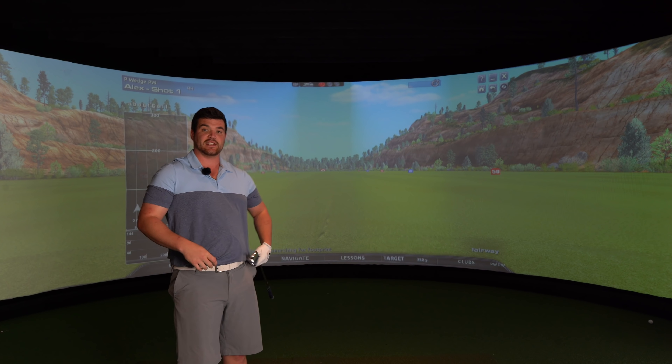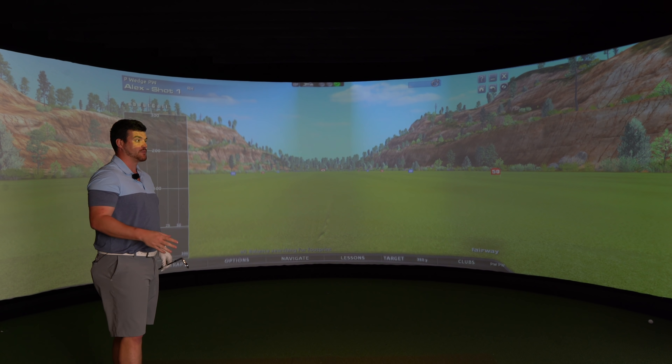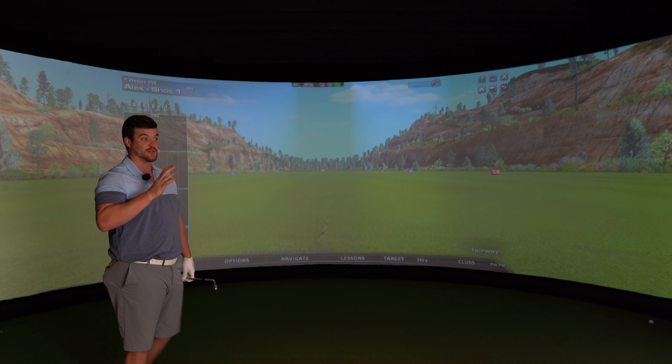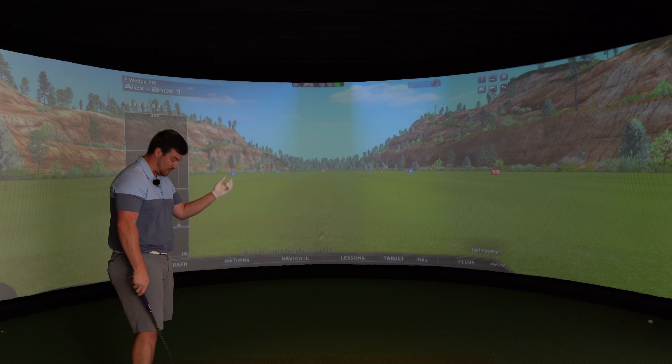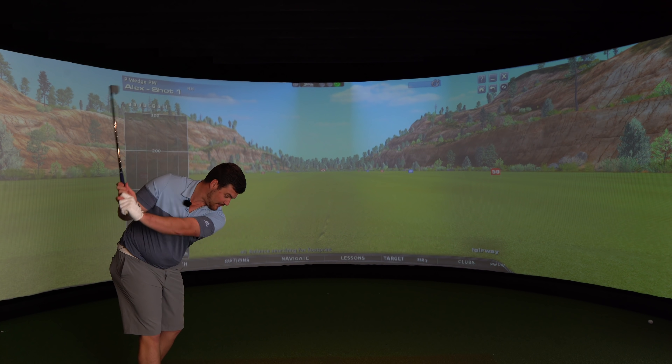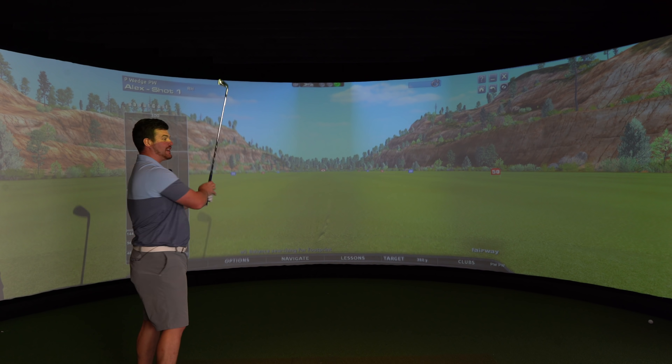So I'm going to hit a few shots with each iron. We're going to start at the bottom of the bag with the pitching wedge and work our way up, and I'm going to include the beastie 2 iron at the end for a bit of fun. So a couple of shots per club — I'm going to play some music, chill out, enjoy.